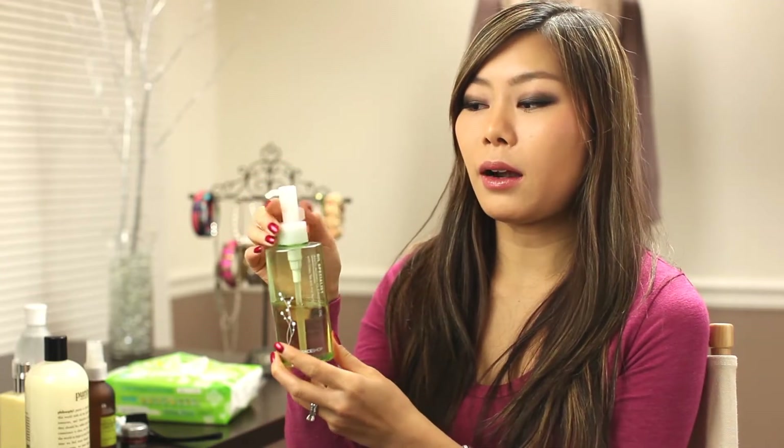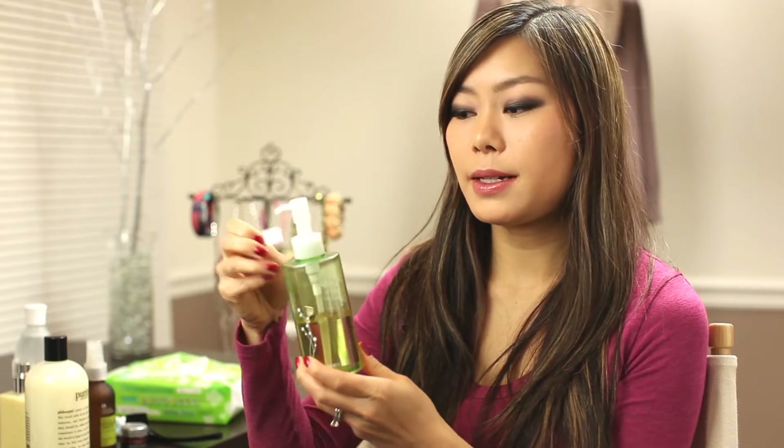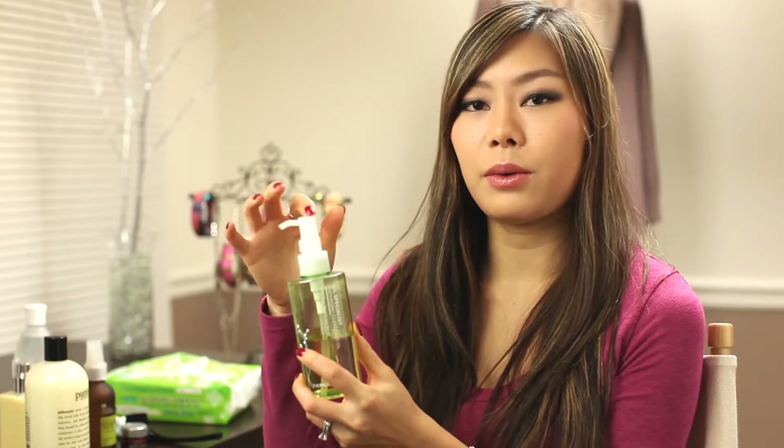After the eye makeup remover, I use a regular makeup remover oil cleanser. The one I use is by The Face Shop, which is a Korean brand. It's the Oil Specialist Anti-Aging Cleansing Oil with green tea and acai berry. It's a green bottle with a pump and a detachable piece so it won't squirt anywhere when you travel with it.